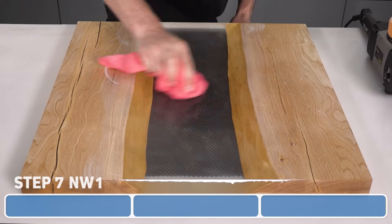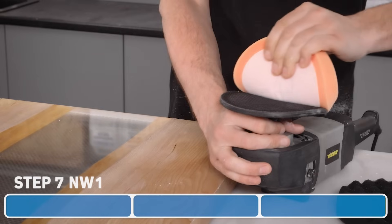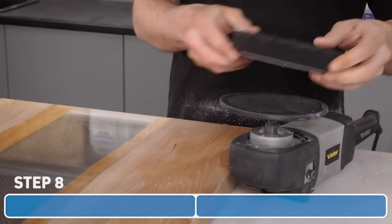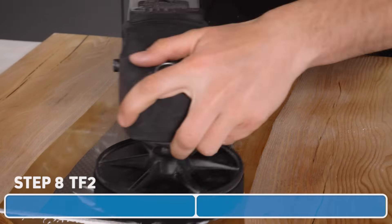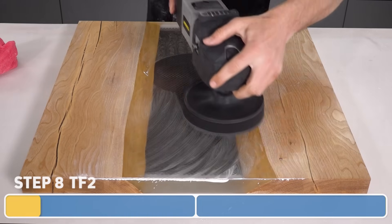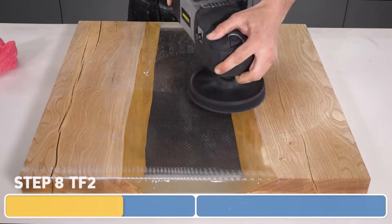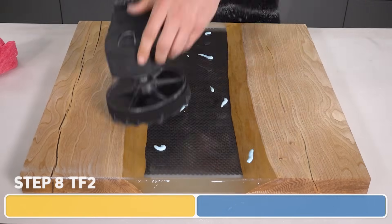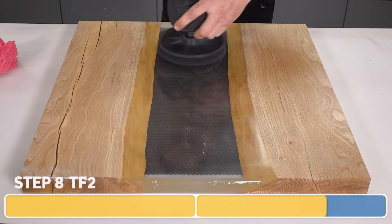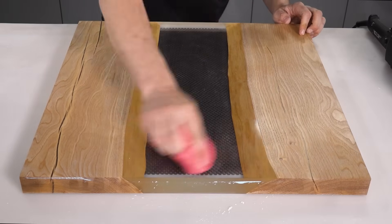We'll wipe away any leftover residue from the NW1 before we proceed to that final finish. For the Top Finish Two, we'll now switch to the soft pad. Same as before, we'll apply a few blobs and spread this around with the pad. Starting at a lower speed with light pressure, we'll work the Top Finish Two into the epoxy, then increasing the speed to buff. After the compound has completely disappeared, we'll add a little bit more and repeat. Finally, we'll wipe off any residue and buff it with a microfibre to reveal our perfectly polished epoxy.